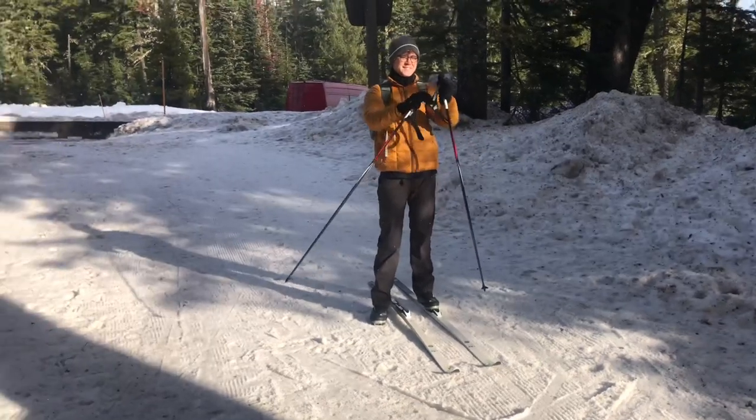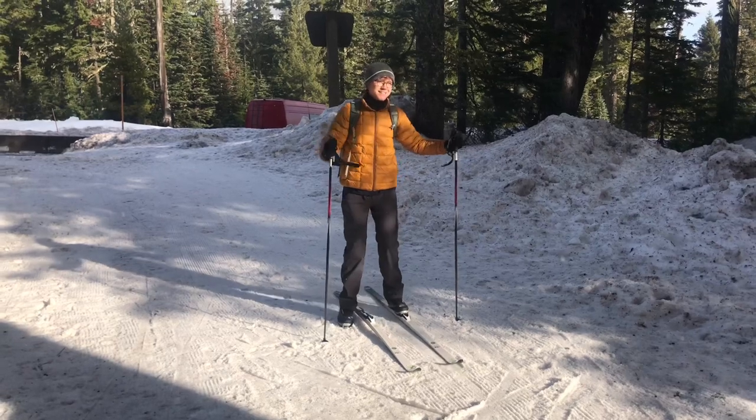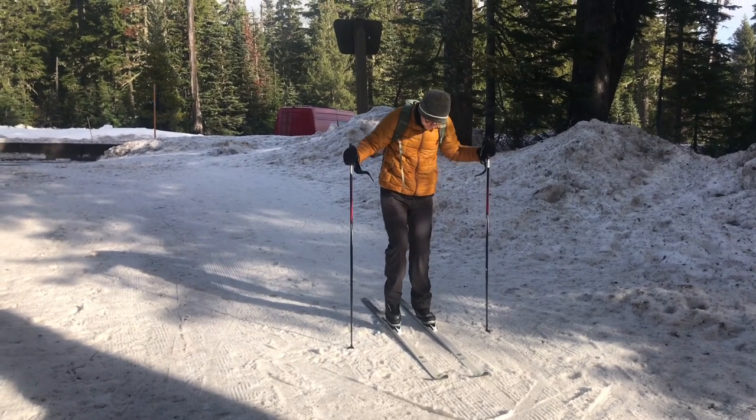Hey Justin, you haven't skied, right? Nope. Yeah, this is definitely the easiest, best way to get started doing that. You're going to be a pro by the end of the week. I've never put a pair of skis on — I'm going to die. We'll be fine. Once you get it.